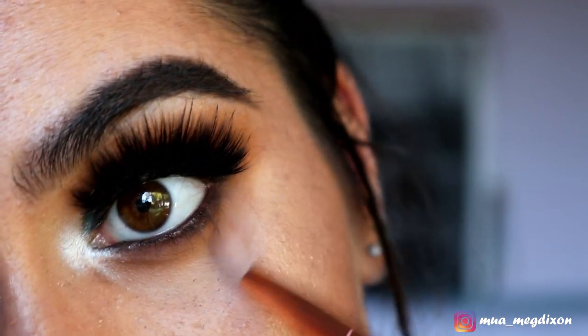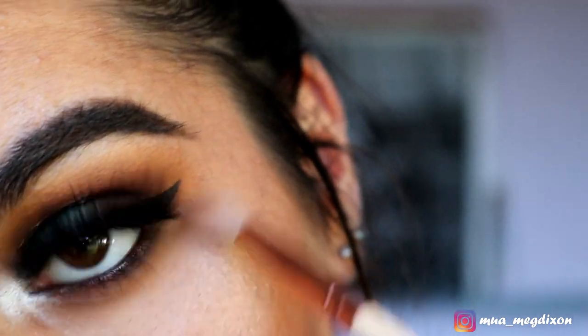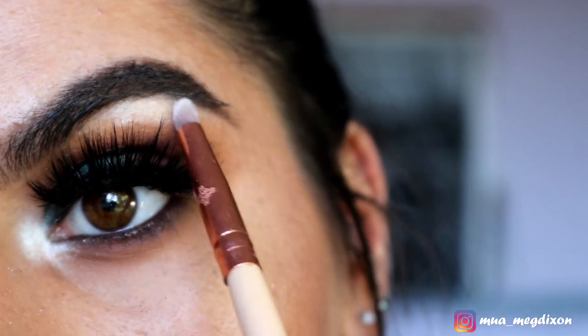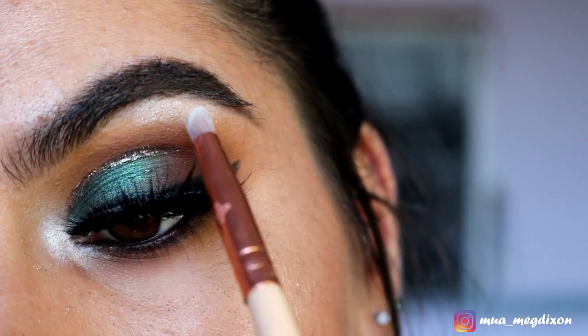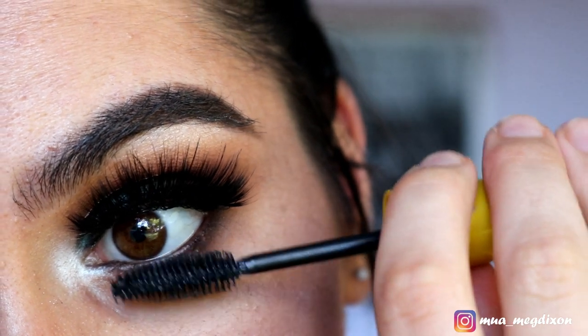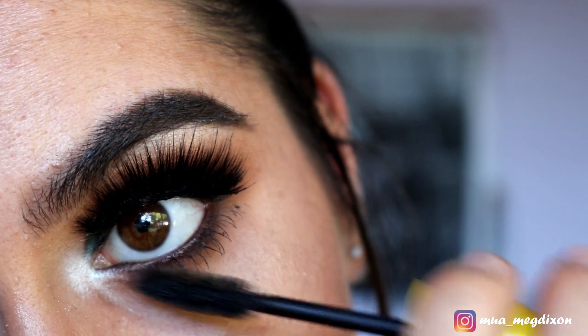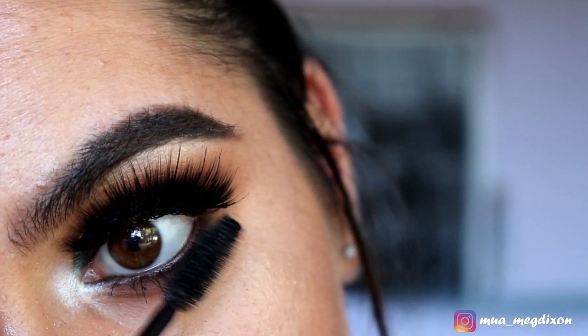For my brow bone I'm taking Shimmer Shimmer and Ice Queen. Finally, applying some bottom lash mascara — you want to coat these nice and thick because the bottom lash line is so smoky. And this here is the finished eye look.